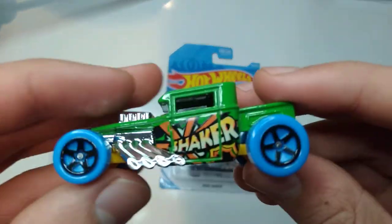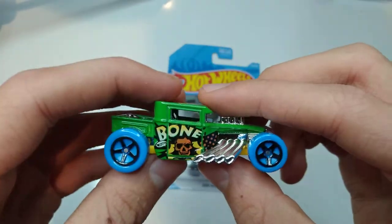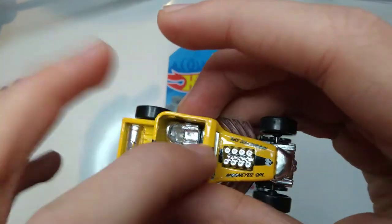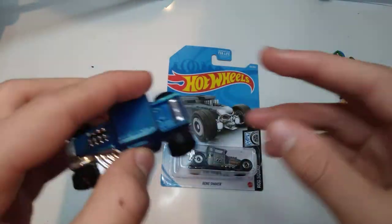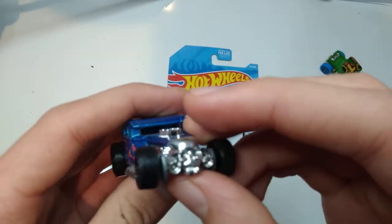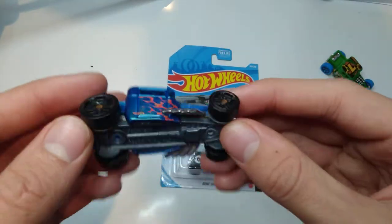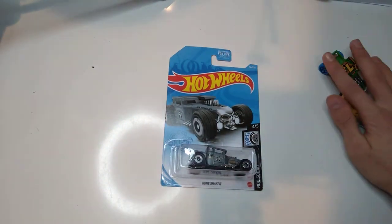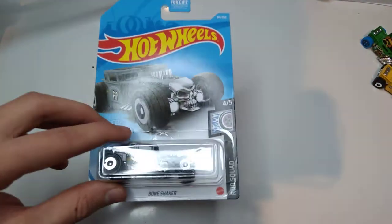I also unboxed this 2020 Hot Wheels Art Cars variation on the channel. And this one has a solid roof, and the 2021 has an open roof. And this one is probably like 2010, 2012, 2013, or 2014 maybe — another variation for a special 5-pack, and that one I got used.